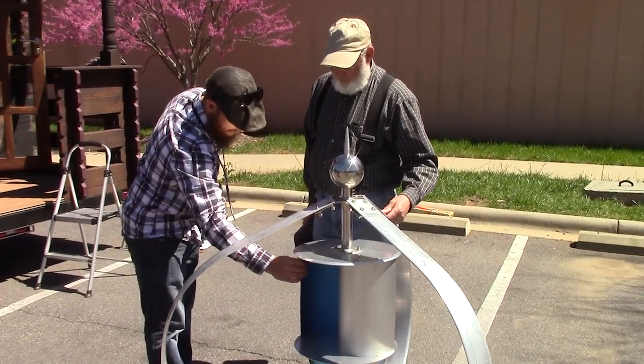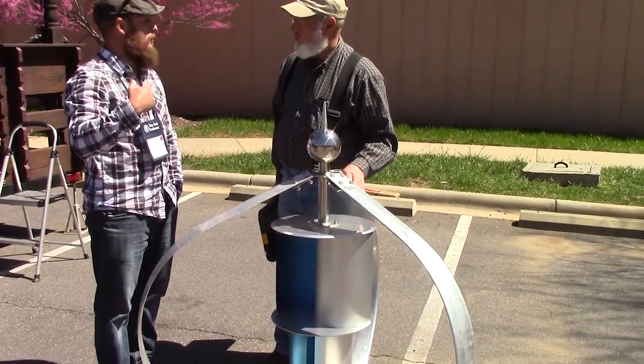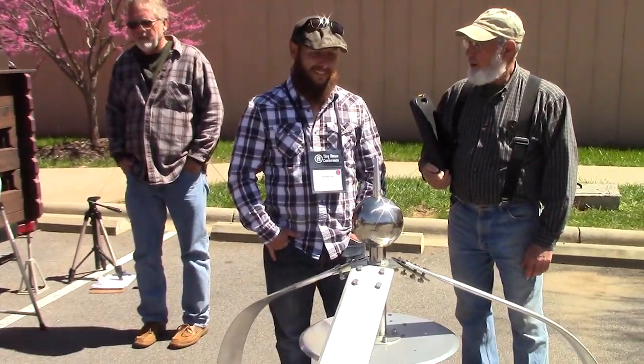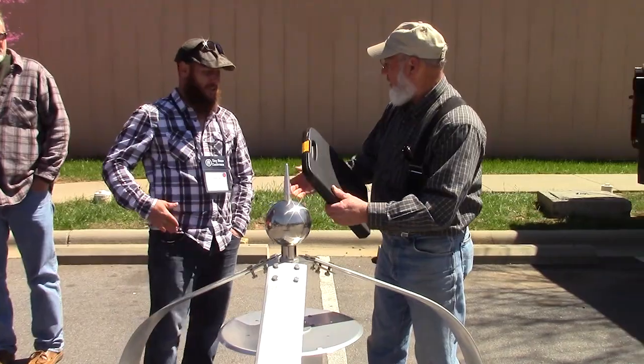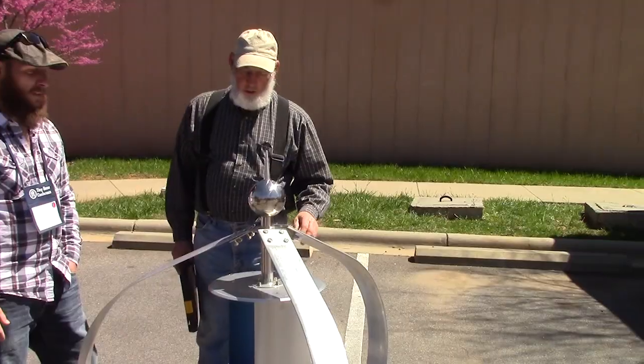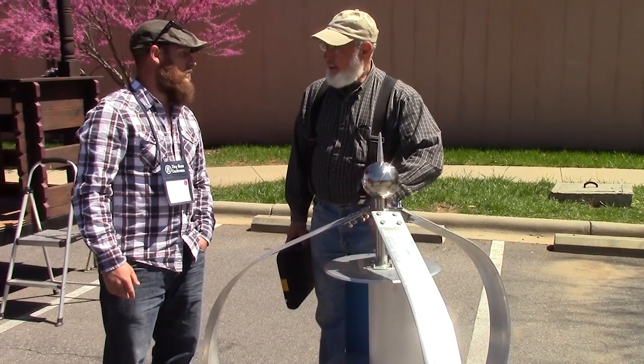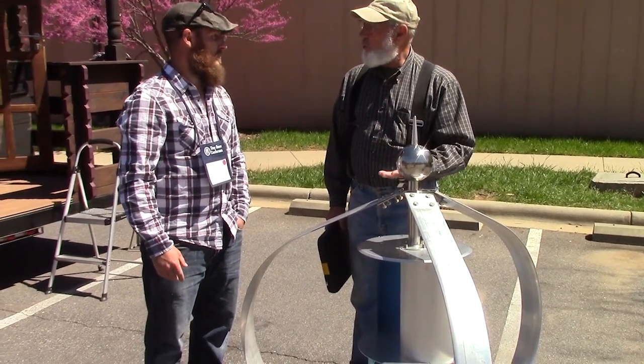Your interior ones are really what gets it started at lower miles per hour. They'll catch the wind from any direction so you can get it started. Once these get started, the nice part about them is they get in their own way, so they won't over-rev.